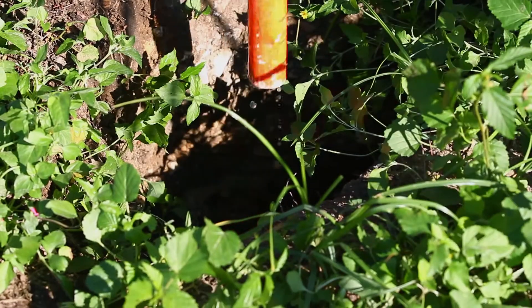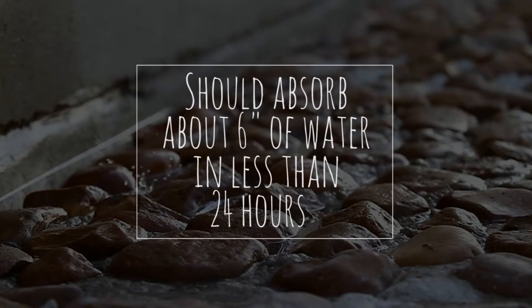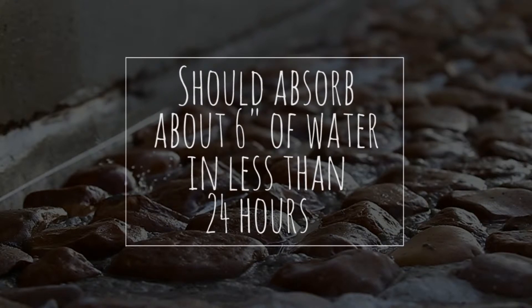Each time we measure, we'll refill back up to 12 inches, then return after a consistent interval of either 30 minutes or an hour. Eventually we can determine how many minutes it takes for one inch of water to absorb into the soil, which will tell us that once we dig our rain garden, the water will completely absorb within a day or two.